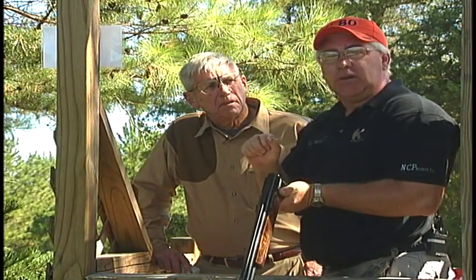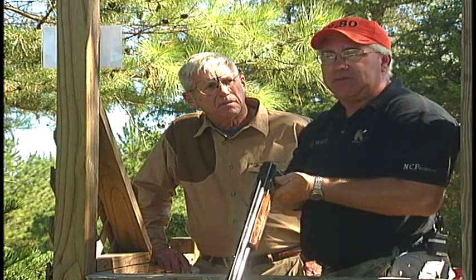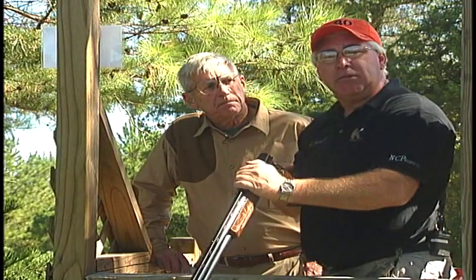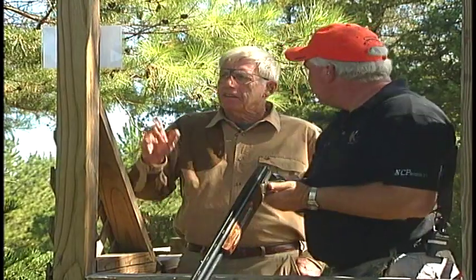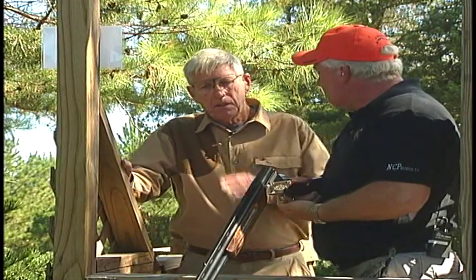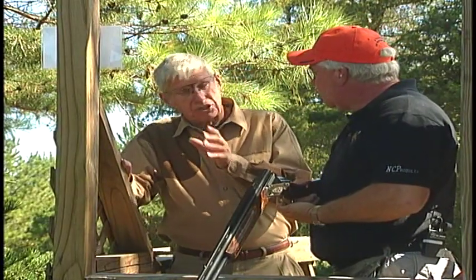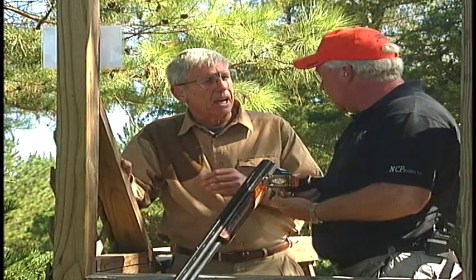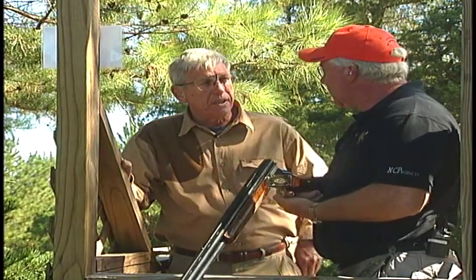If I change where I look or if I change where my hands are, I'm going to change the timing of that target and when everything happens at my hands. Now that spot that you said where it went under that dark branch out there — what are you going to use that as? Is that your hold point? It's not where you're looking, you're looking further back. But what are you going to do with that spot?